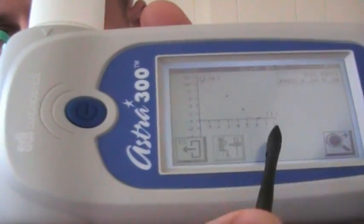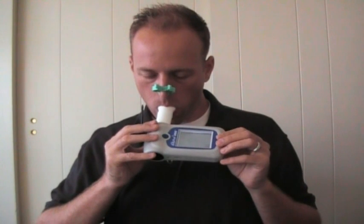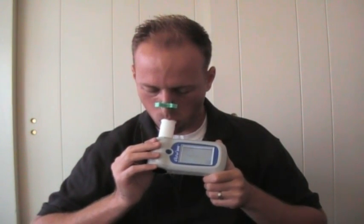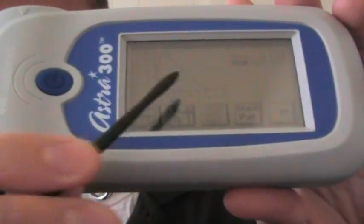Now I'm going to hit this little button because I'm ready to start the test. Did you hear the beep? That means it's been six seconds from the start of the test and that tells me the test is finished. So I know to pull the spirometer out of my mouth. Now you can see that the line graph is filled out and it's right along the markers where it expected me to perform.